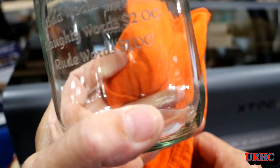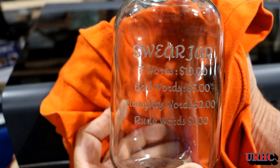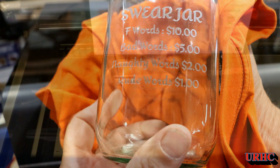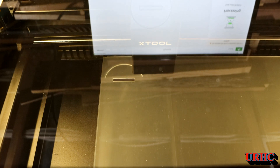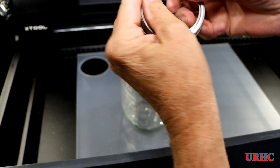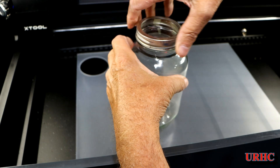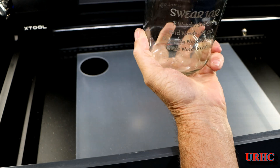This is the only laser right now in this classification that can do items like this. So I decided if I'm going to make a money jar, I'd cut a quick acrylic lid with a money slot - that took about 30 seconds. And there it is: my swear jar. I'll show you at the end - it was needed this week.